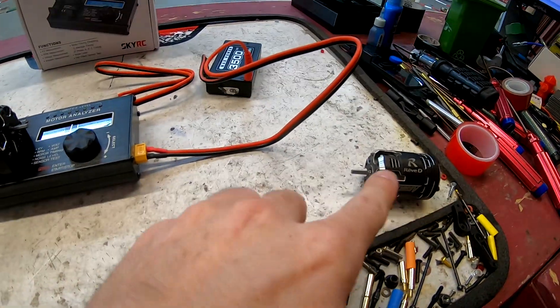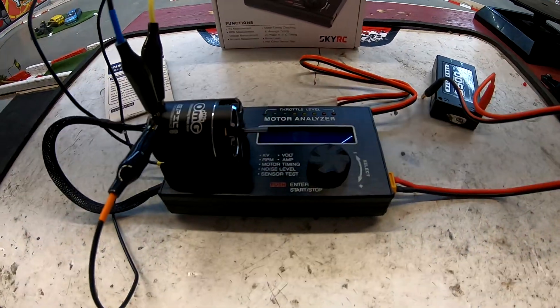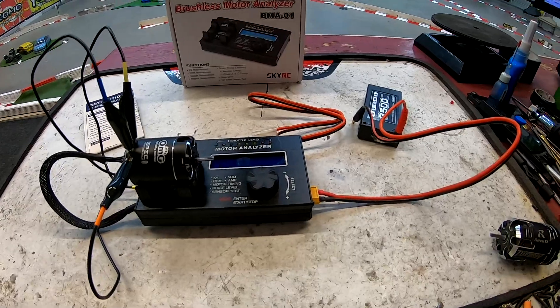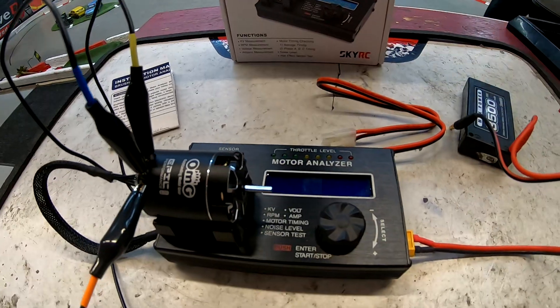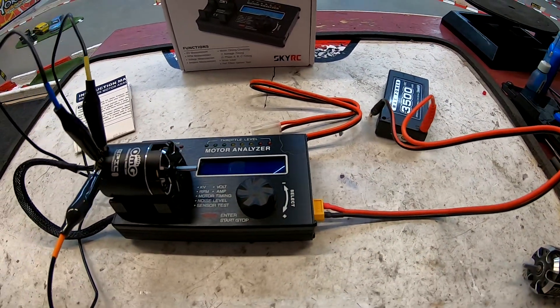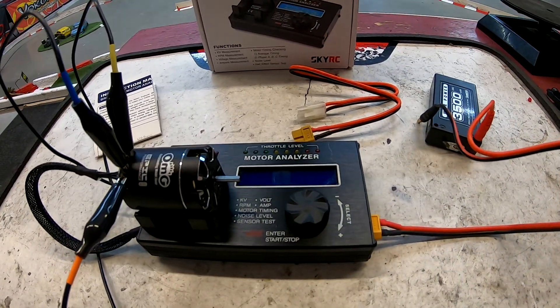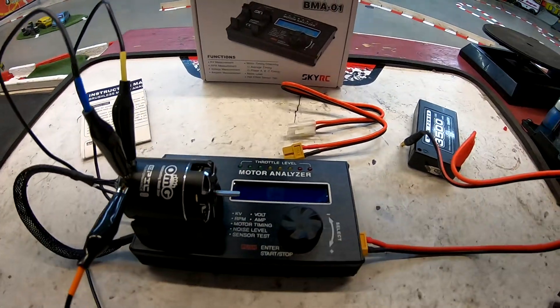There's one right there that's been boosted heavily, and I thought this would make a good addition to my track mechanic fleet of tools. This will allow me to properly run a motor, analyze it separately outside of a car, and test it outside of an ESC to see whether the motor is failing or if it's the ESC — bad sensor side on an ESC or something like that.